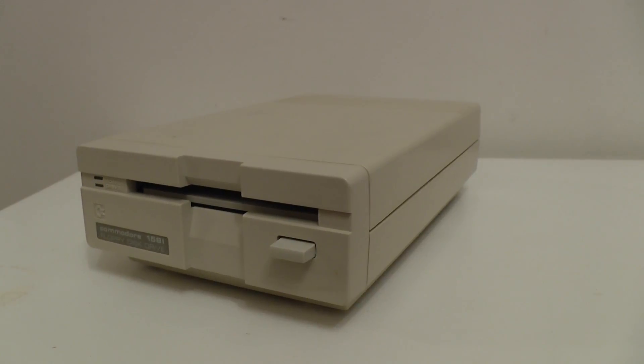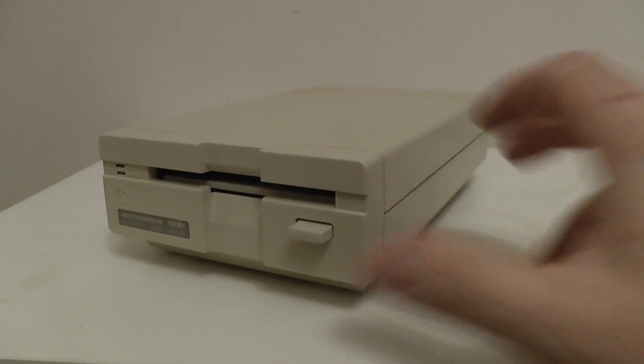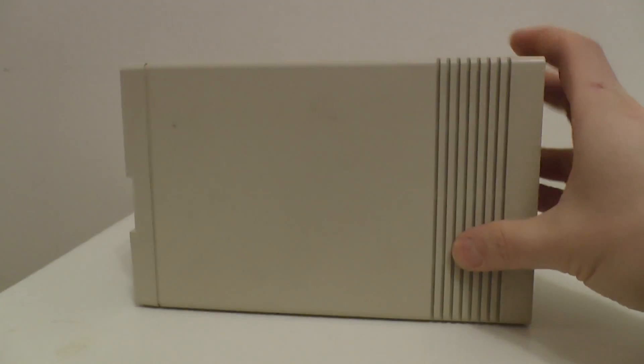I have got a 64 with this lovely floppy drive, and I have got an Amiga A1200. But I really thought people might like to see this. I'm not too sure how many videos there are out there of this rare beast, but there it is.